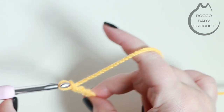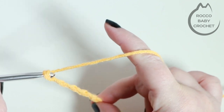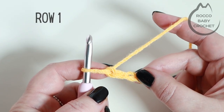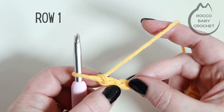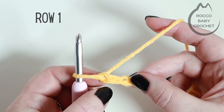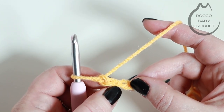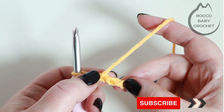I'm chaining up to eighteen. For row one we're going to do a row of double crochet and we're going to be starting in the second chain from the hook. So if you're going into your work from the front, you're going to count down these V's and work into the second one first.